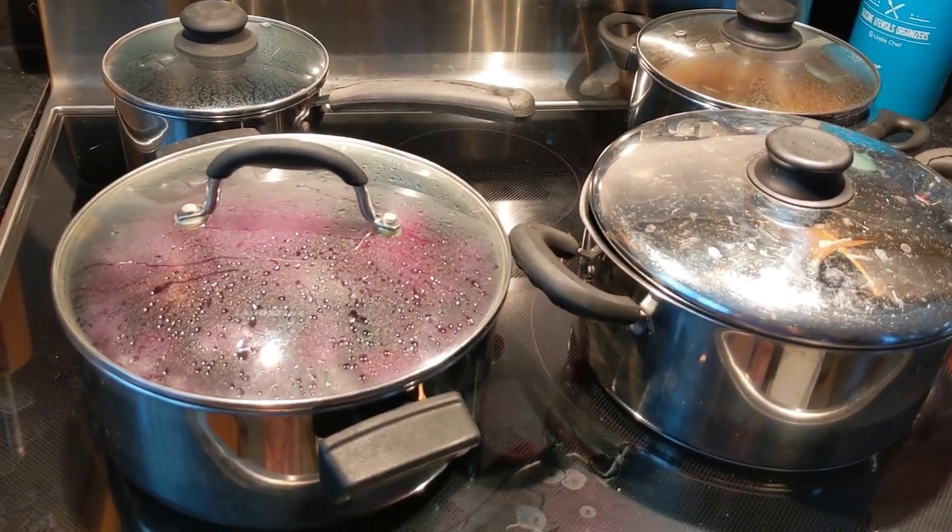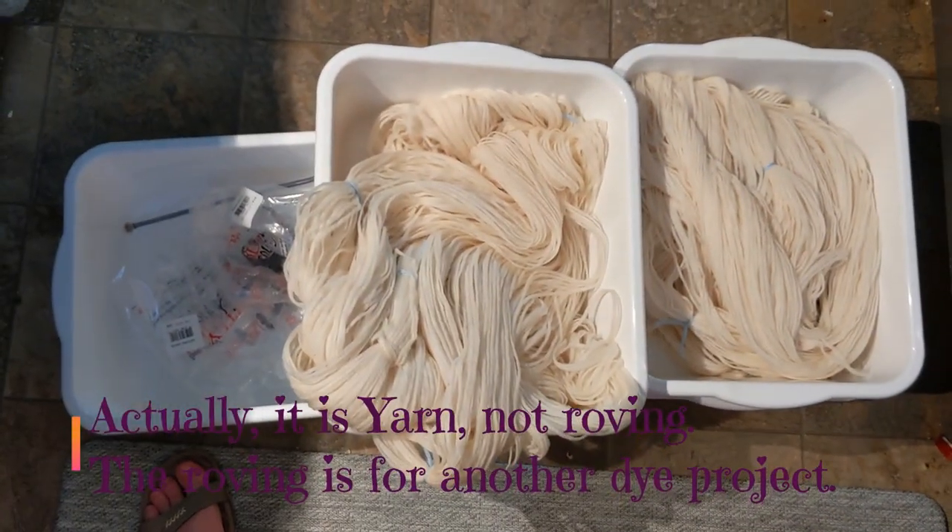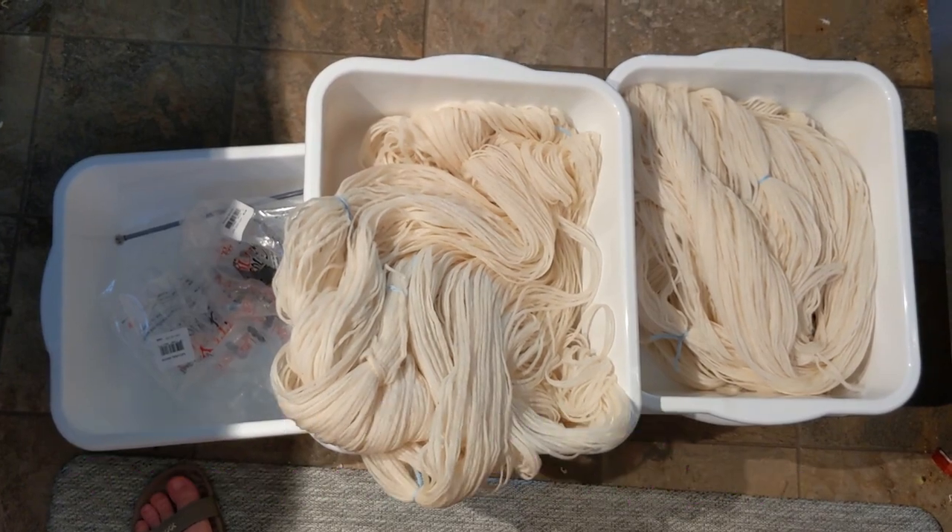Meanwhile, I am going to soak our roving overnight and get it ready to dye in the morning. See you then!